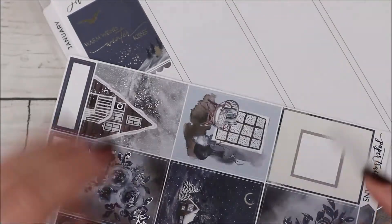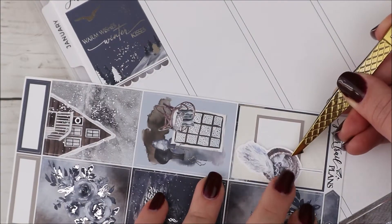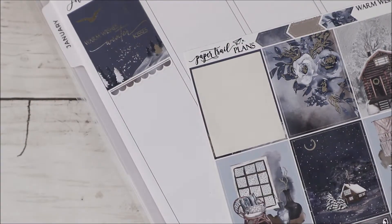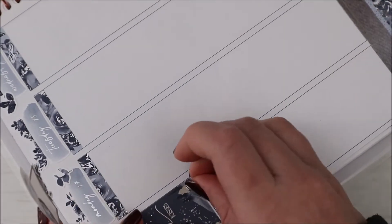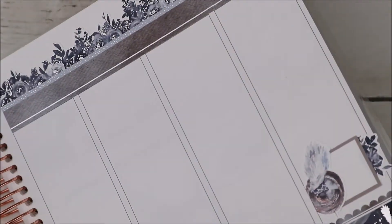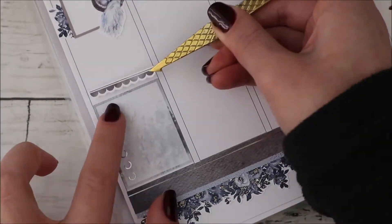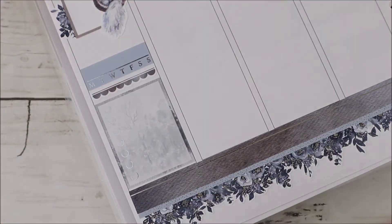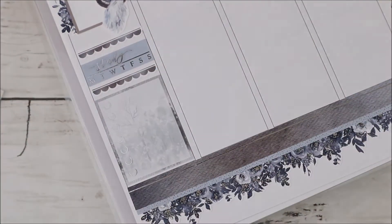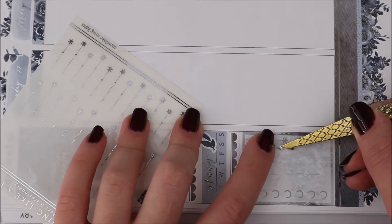I also used the patterned washi strips from the kit underneath the date covers at the top of each day. Then moving on to the sidebar — I left the January script as is and used the quote box that says 'Warm Wishes, Winter Kisses,' which is super cute and foiled. I used a scalloped header from the kit underneath it, with one of the square boxes, some deco, and what I think are called egg chairs, cutting that to make it look like it's coming out of the sidebar.